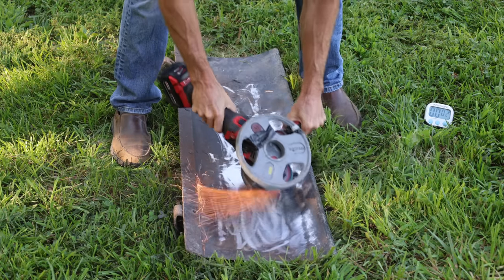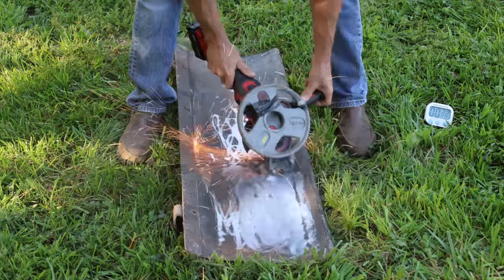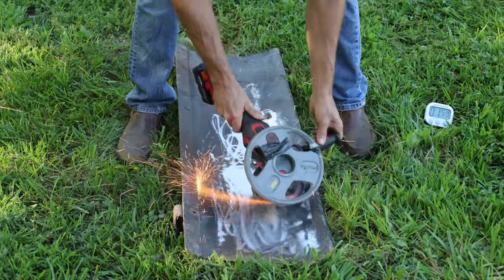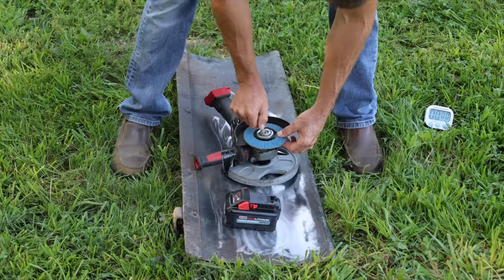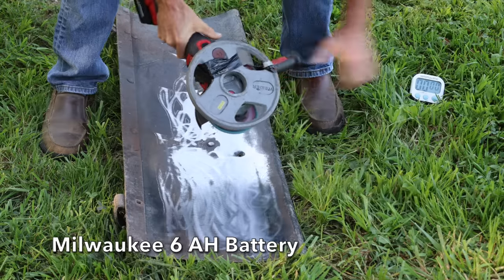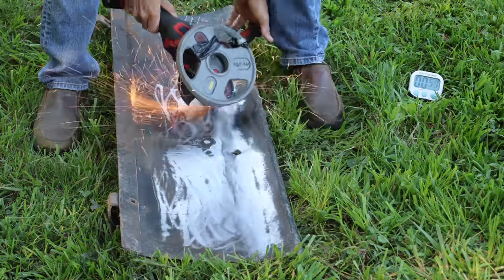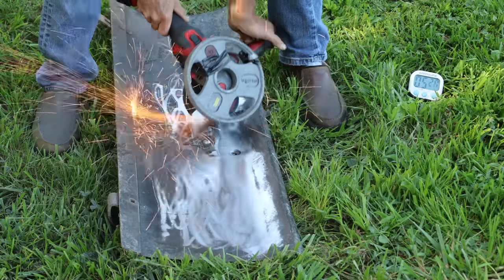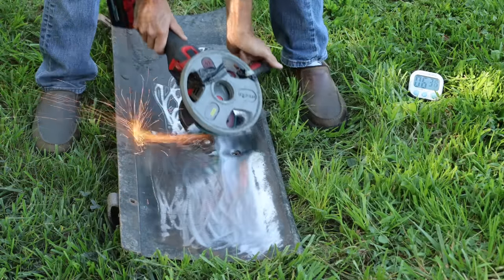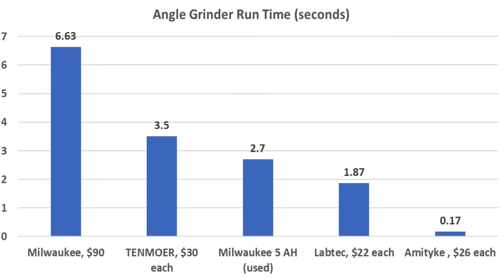The 5 amp hour Milwaukee started off at a very high RPM, seemingly holding higher RPM than the Tenmore, and finished in 2 minutes and 42 seconds without any smoking. The 6 amp hour Milwaukee battery was last to be tested with 3.5 minutes as the time to beat. It made a lot of RPM, blasted past the Tenmore's mark, and finished at an impressive 6 minutes and 38 seconds — about twice as long as the second-place finisher.